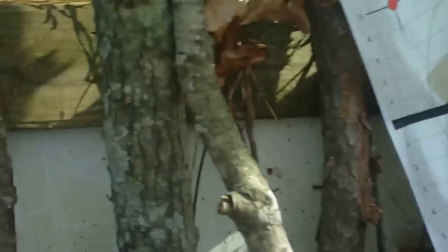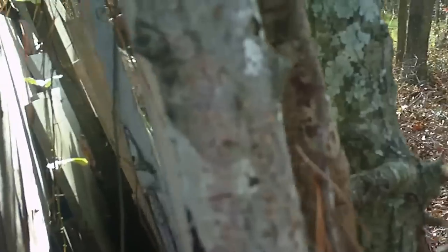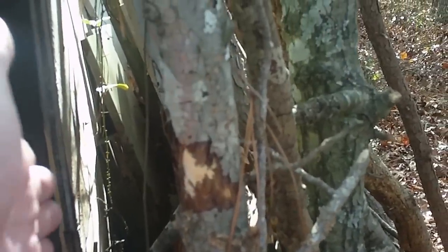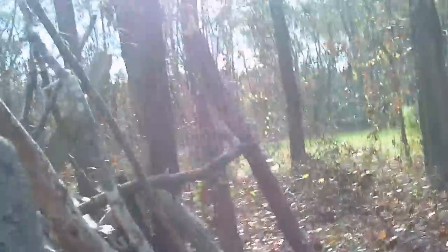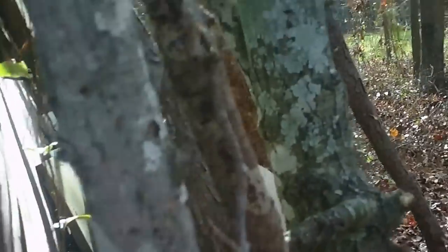I've got a bunch of boards and I built like a wall type thing, stuck in between this tree and that tree right there. You build that up, and every once in a while you might have to replace it. Get some nails and build like a little wall — just add to it.